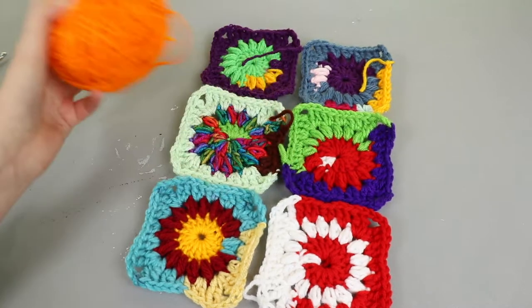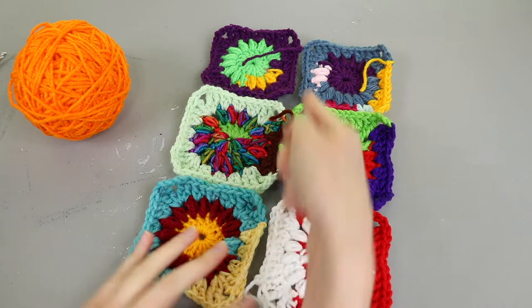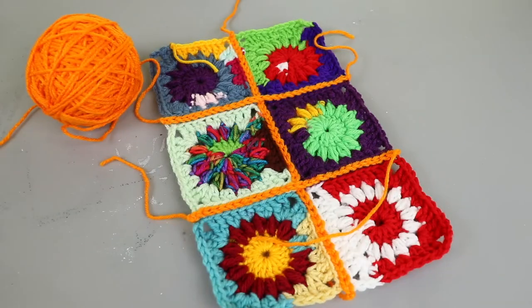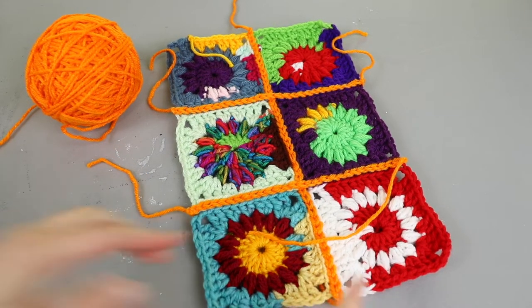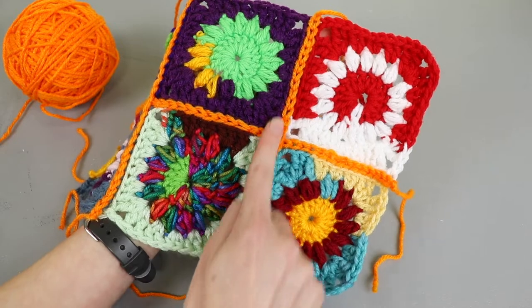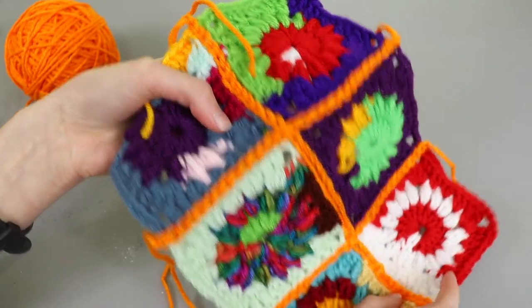I'm going to use this bright orange yarn to connect them, just because I'm going for that funky eclectic coloration. If you're not sure how to join these together I've got a video that breaks down several different methods. I'm first going to seam along here and join these six squares together in this configuration. I finished joining them using slip stitching in the back loops only. I slip stitched all the way along one direction and then along the cross seams, with just a little bit of crisscrossing in the corners.